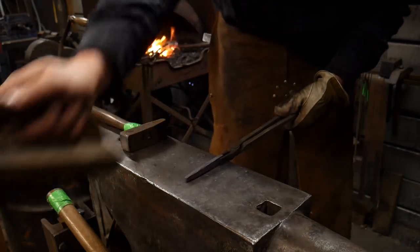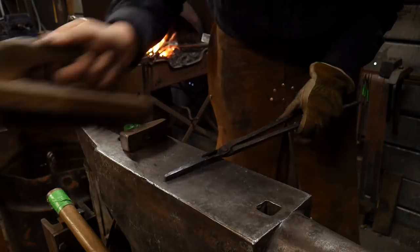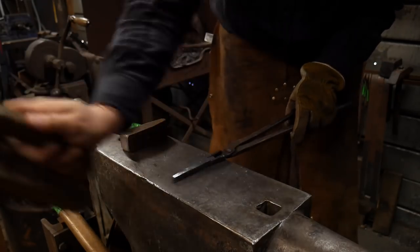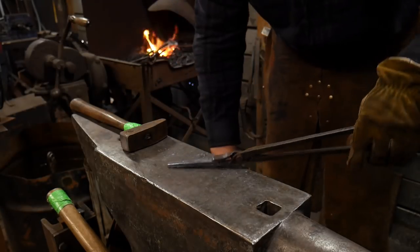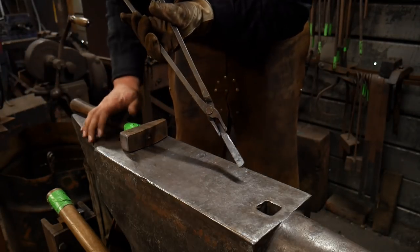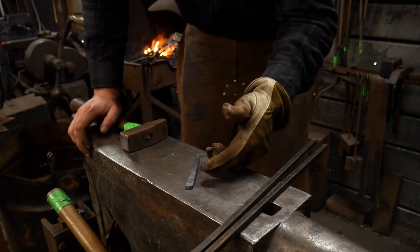And so there you have it, that's done. This looks basically like nothing, this looks like a small bar, but it will work for what I'm trying to go for. This is to take and dress out the sides of a drifted hole and it'll work well. Basically we want to just heat this up, let it cool nice and slow, and just set it off to the side of the fire. And then we've got ourselves a basic drift.